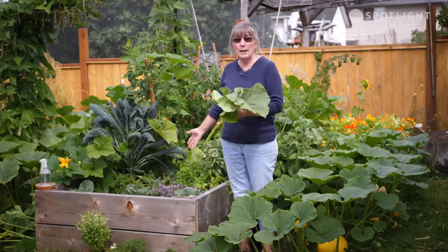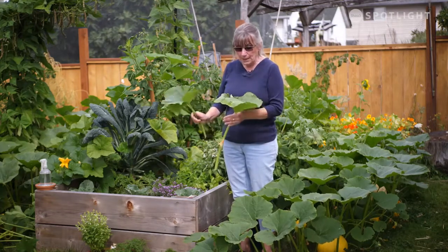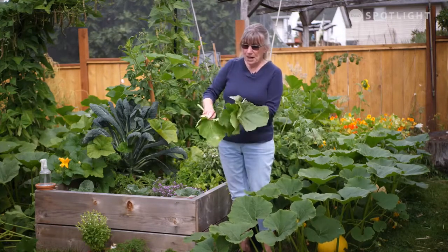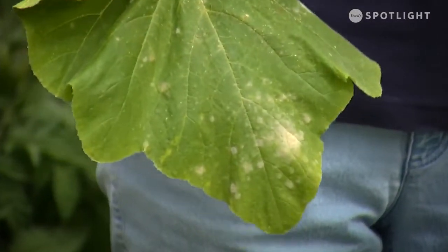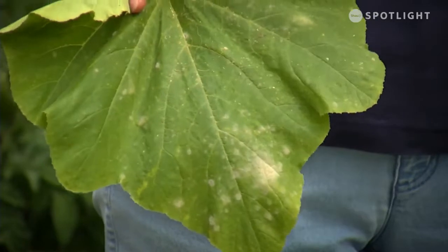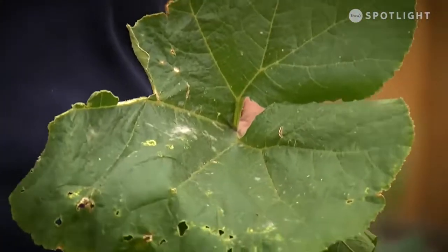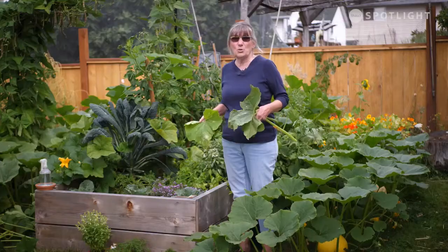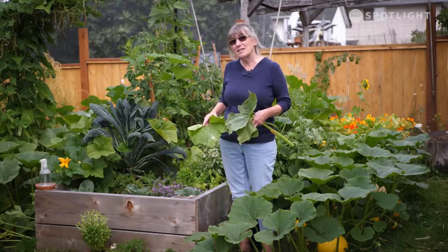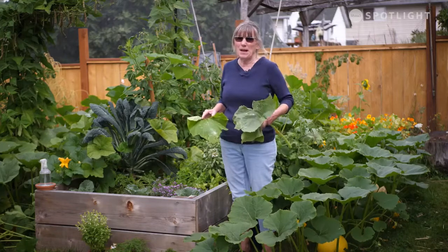A lot of times it gets on your plants because you're watering on the bottom and it splashes up onto the leaves. Sometimes it looks really thick, sometimes it's just kind of blotchy. Your leaves will crisp up, turn brown and die. If it's at the beginning of the season and your squashes are just ripening, you're probably not going to get a really good crop. But if you're towards the end of the season and they're already fairly well established, it's not really going to impact them a whole lot.